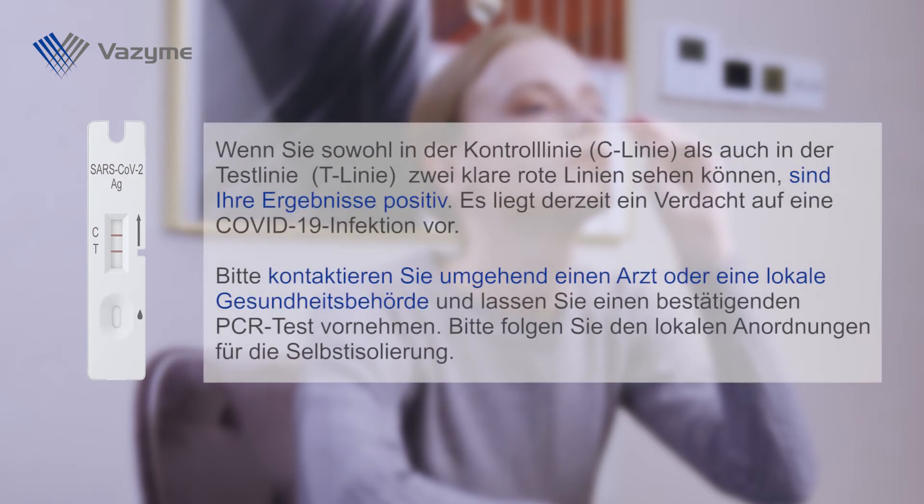If you can see two clear red lines in both the control line (C line) and the test line (T line), your results are positive. There is currently a suspicion of a COVID-19 infection. Please contact a doctor or local health department immediately and have a PCR confirmatory test performed. Please follow local guidelines for self-isolation.